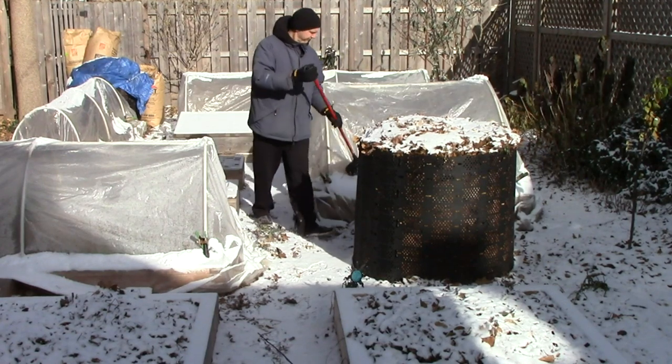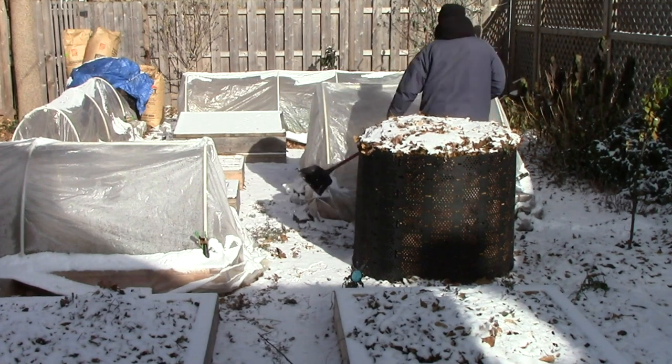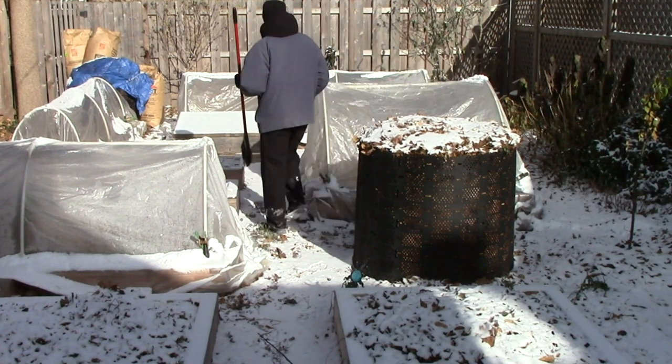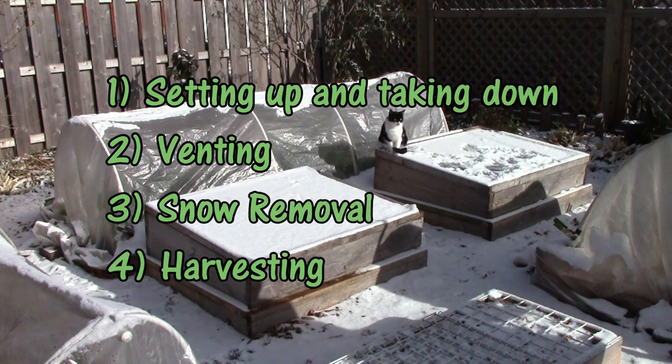Today I thought I'd share with you our four basic season extension chores and try to give you a sense of how much time and effort are involved, at least for us here in Zone 5. The four chores are setting up and taking down, venting, snow removal, and harvesting.